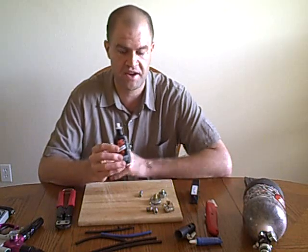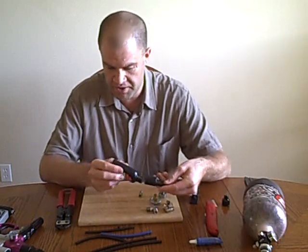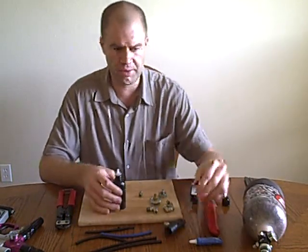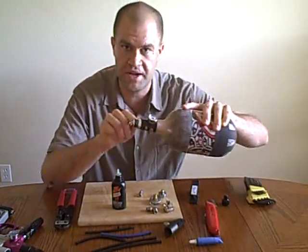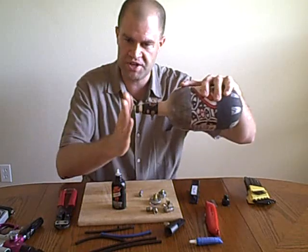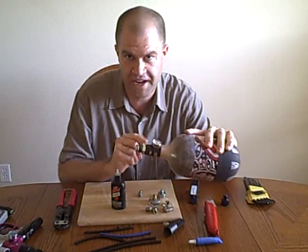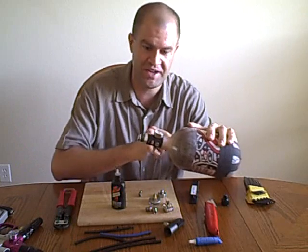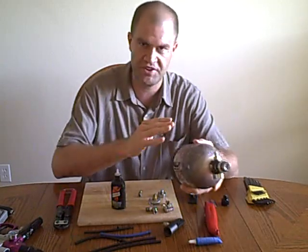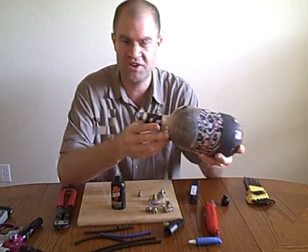Especially with Smart Parts putting those poor ASAs on their Shockers and Ions — this Tri-Flow is a life saver. Take a little bit, put it on the threads, and screw your tank in. The tank is not going to blow up. You're putting it on the tank threads, not in front of the o-ring. The pressure is in front of the o-ring, friction is back on the threads. Don't put Tri-Flow into your fill nipple or use it for anything else, but a drop on the tank threads won't hurt anything.